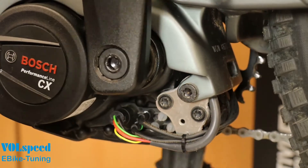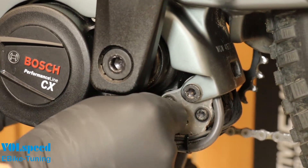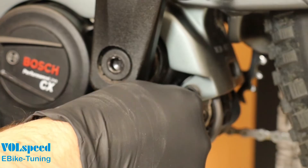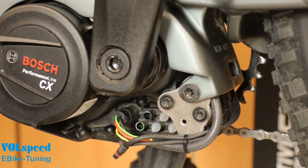Now disconnect the two smaller connectors on the left-hand side of the connection area. Pay attention to the colors of the connectors — these are gray and black in the front. If there is no gray connector, your bike is either equipped with a rim magnet or with ABS. In these cases, this tuning cannot be used.